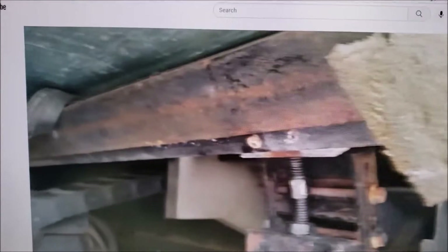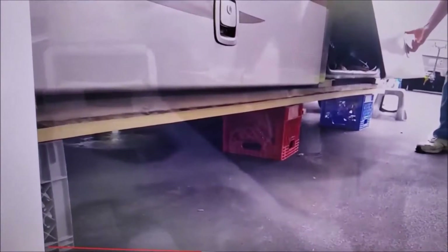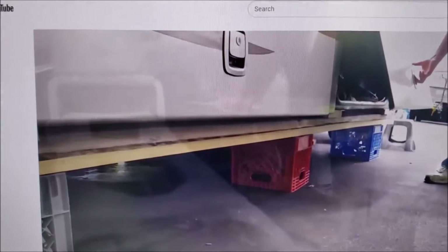We had to buy new bolts, take all that support arm apart, and support the room while we did so — it was a pretty good sized job, and it was on a 38J floor plan. You don't want that to happen to you, and it surely will if you don't stay on top of these things. You can see how I supported the room with milk crates and two-by-fours all the way across, because I had to take all that mechanism apart.